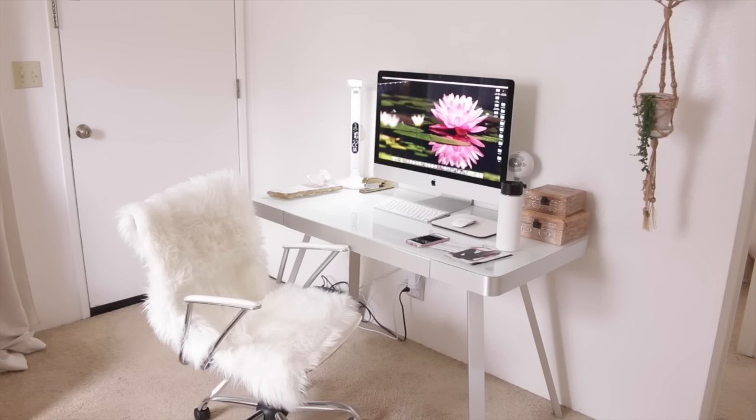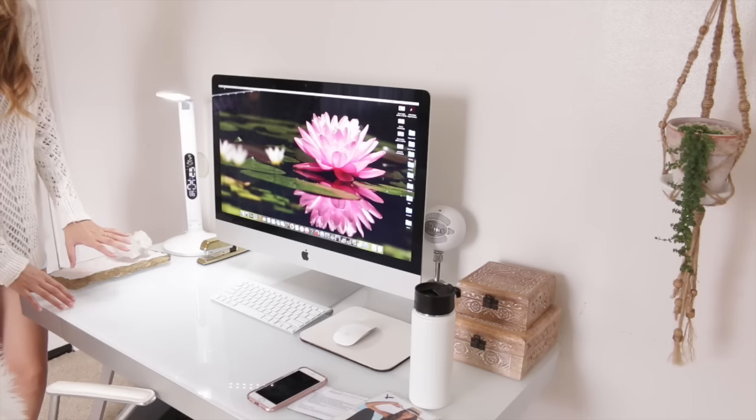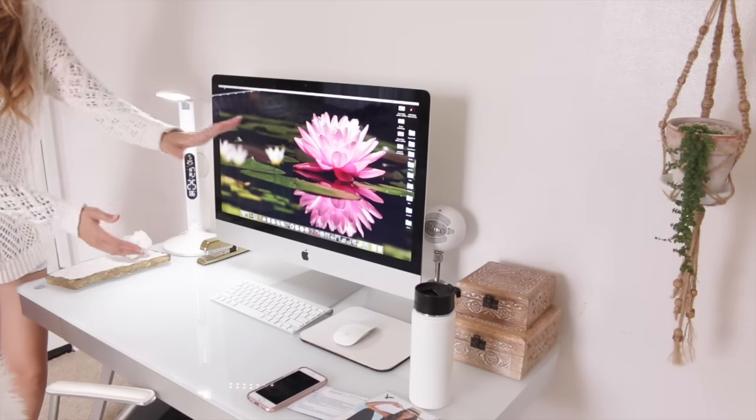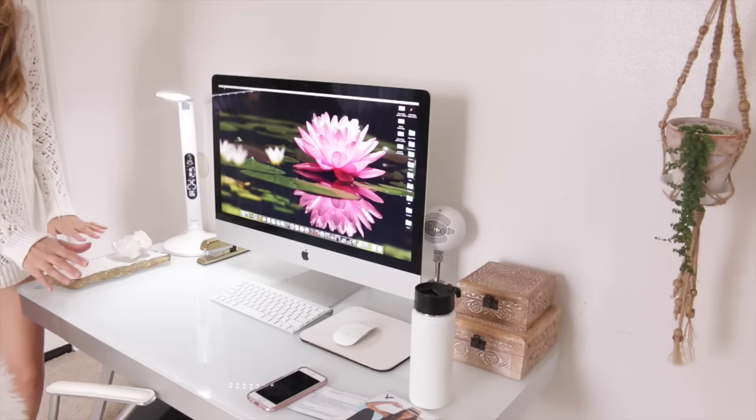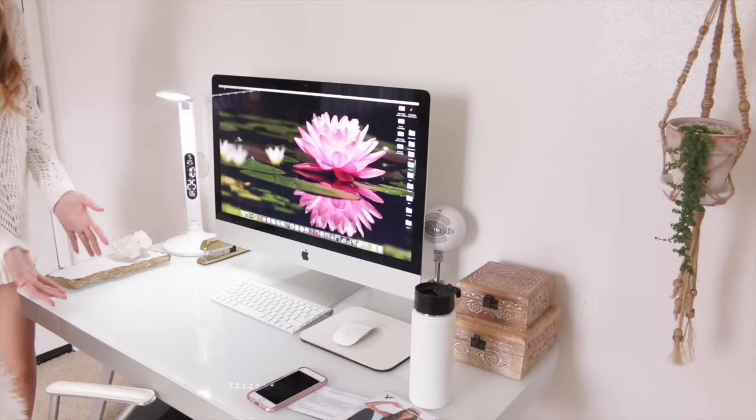Here's my desk area and the goal today is to create a more minimalistic desk area so you can focus on the task at hand rather than the little distractions that may have gathered around your desk, whether it's on the surface or inside the drawers. Let's start with removing everything from the surface — except the computer — so we can wipe it down, make sure it's nice and clean and dust free, and have a fresh start.